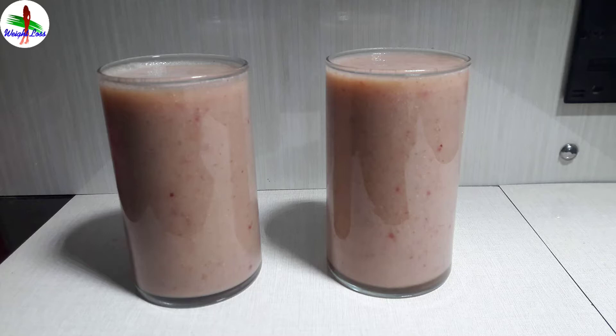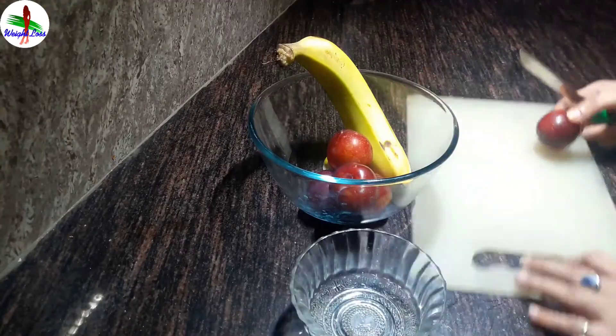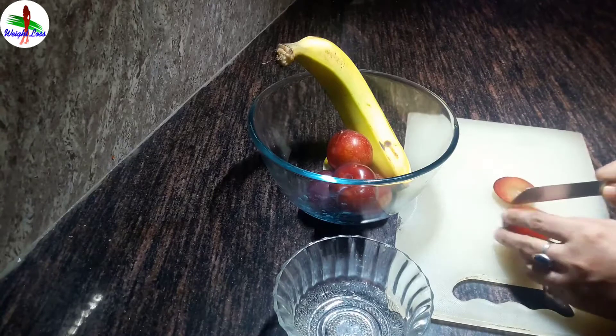Let me start the recipe of plum banana smoothie. For this recipe I am using 3 plums, 1 banana, and 1 inch ginger.